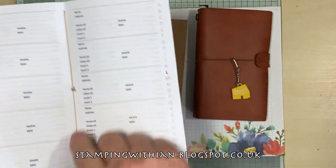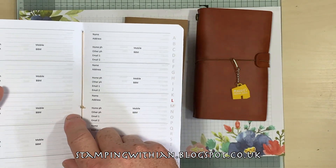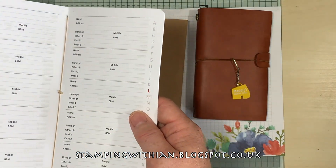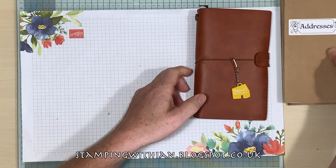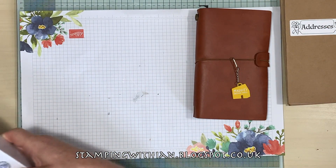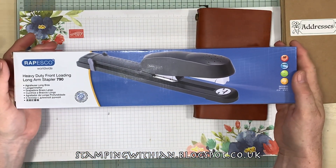These are sewn, but future ones — the ones I'm mass producing — won't be sewn. With that said, I have purchased a long arm stapler.